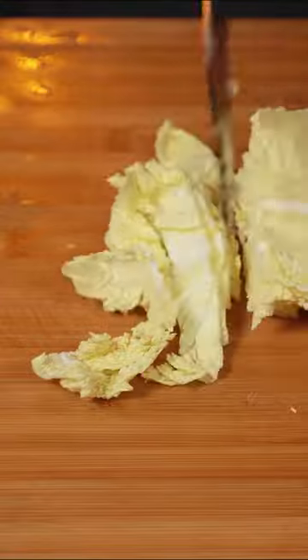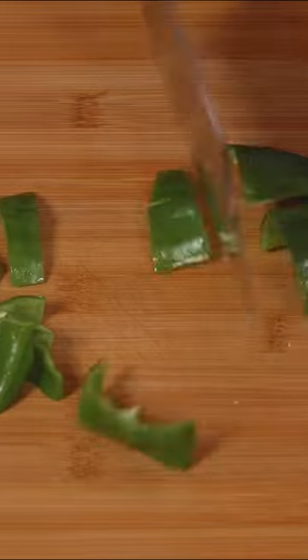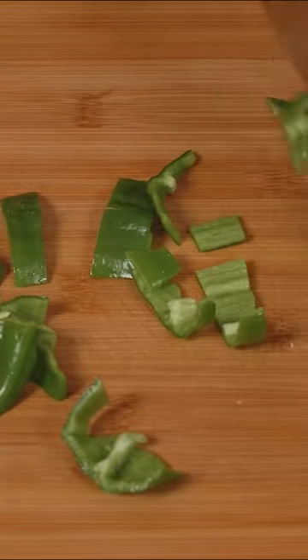Get some Napa cabbage and cut it in two slices as well. Some chilies if you want to make things spicier, and some green peppers for extra color and some crunchiness into your chow mein.